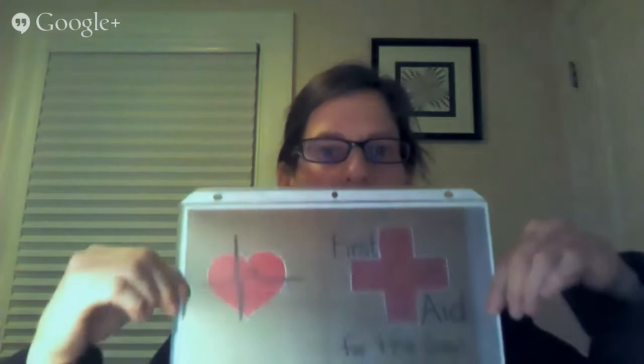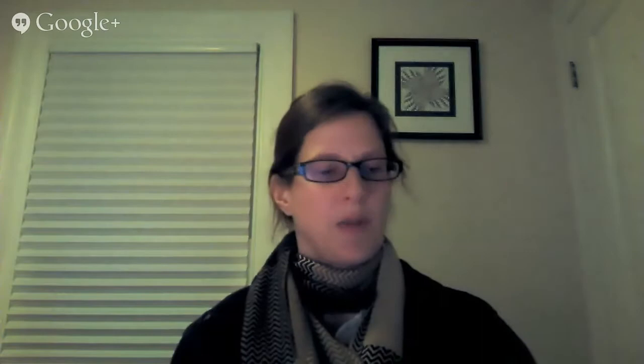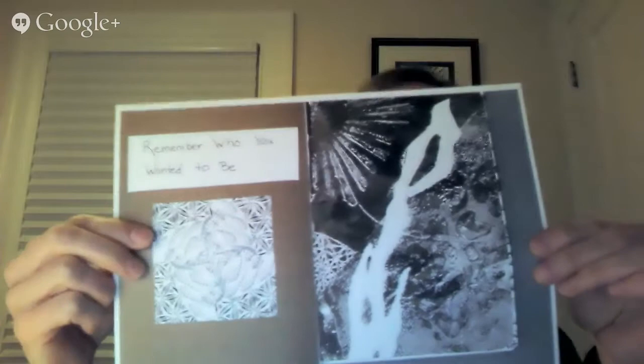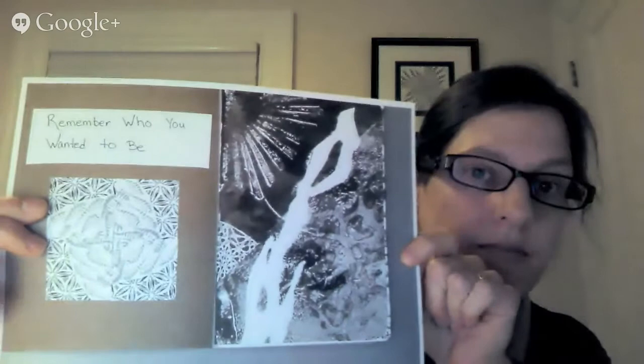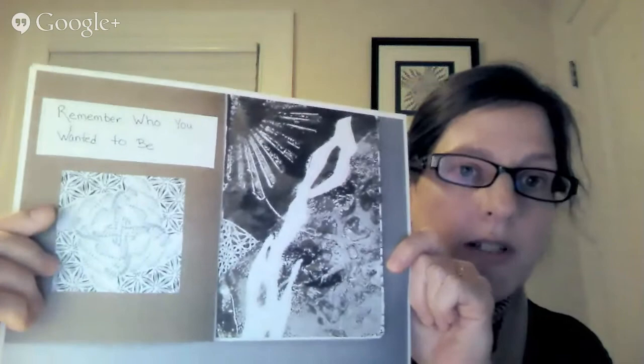Another big accomplishment I had this past year is that I completed my sketchbook project book, which Lynn was so helpful in teaching us about in October. I have color copies of my sketchbook here, since the actual sketchbook had to be mailed on the 15th. This was my cover — the theme was 'first aid for the soul.' The next page says 'remember who you wanted to be.' One side was a jelly print, and the other was a kaleidoscope Zentangle. I hope to teach this technique this year.